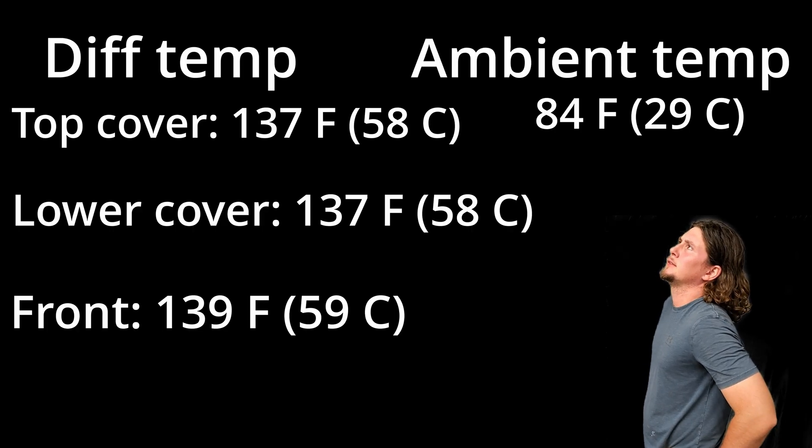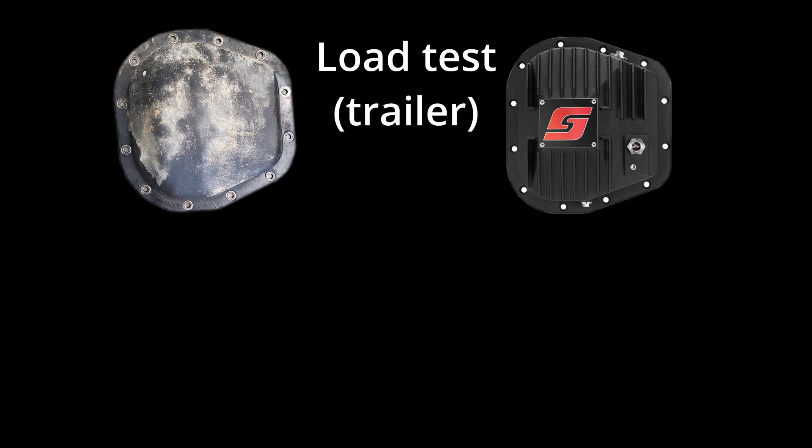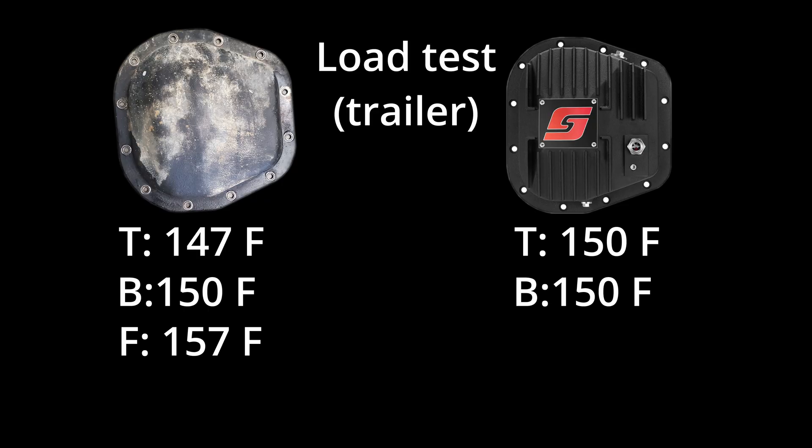That's a lot of numbers — let's go see what they mean. During the loaded trailer test, the stock cover saw temperatures of 147 at the top, 150 at the bottom, and 157 at the front. The Speelab cover saw temperatures of 150 degrees at the top, bottom, and front, which suggests it has a much more even heat distribution compared to the stock cover.